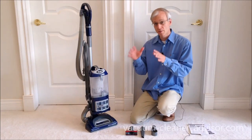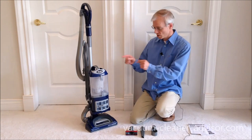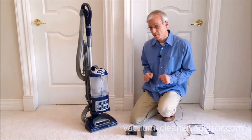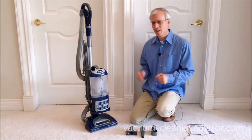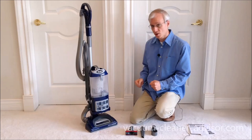In this video we're going to highlight some of the things we really like about the Shark Navigator Lift-Away Deluxe, model NV360. What do you get when you buy your NV360? Well, it's a fairly basic machine. It doesn't come with a whole lot, but of course you get the upright itself.